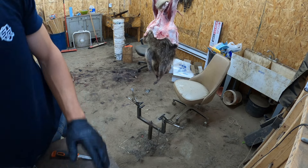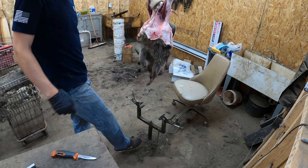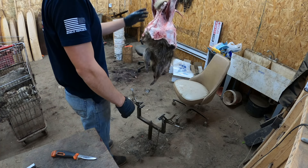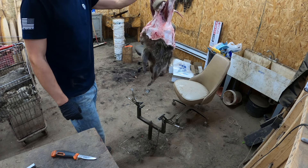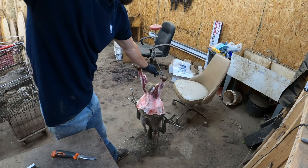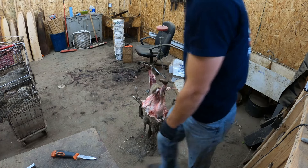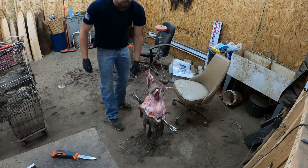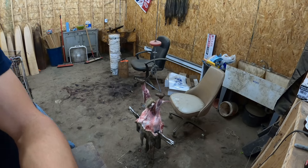We've got our coon hanging here. This is my A&J skinning machine - it's a floor mount, just got two vice grips on there. A&J makes great stuff, highly recommend. This coon is hanging from a two-ton winch. We're going to lower our coon down and then pop these flanks into the vice grip like so. You don't want them too tight but you don't want them too loose either - it's a feeling you've got to develop.